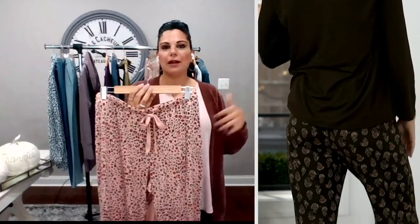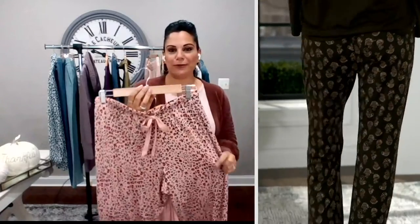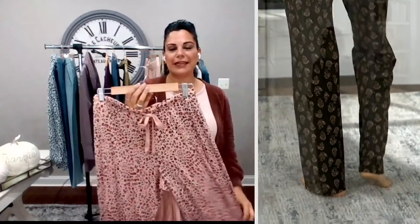To me this is just that set where if you don't have anywhere to go on the weekends — have that cup of coffee outside on the patio, come in and just stay in this. If you're not rushing to leave the house, stay in it, because it does look more like a lounge set than just a set of PJs.